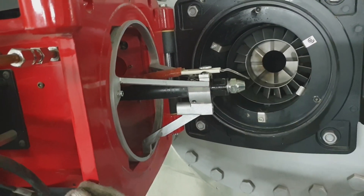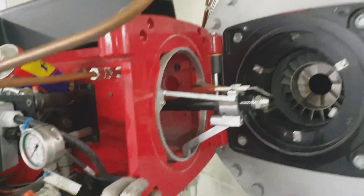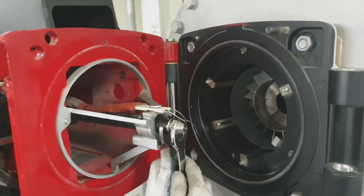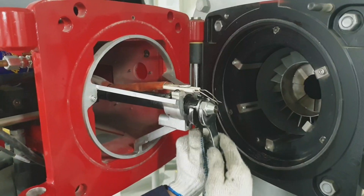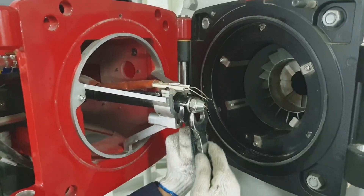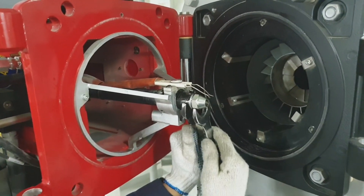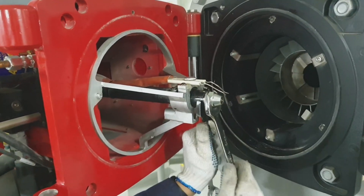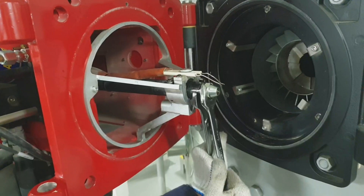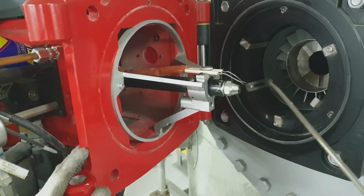Now I am tightening the burner atomizer to the point that it should not leak, otherwise it will cause a flame fail. If this atomizer is leaking, it will cause a flame fail. The specified clearance of the electrode to the burner atomizer is found in the instruction manual.